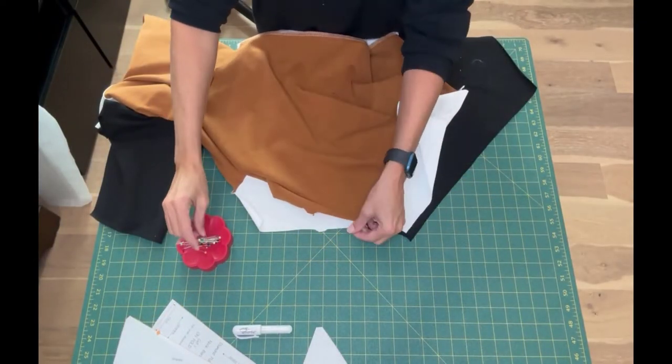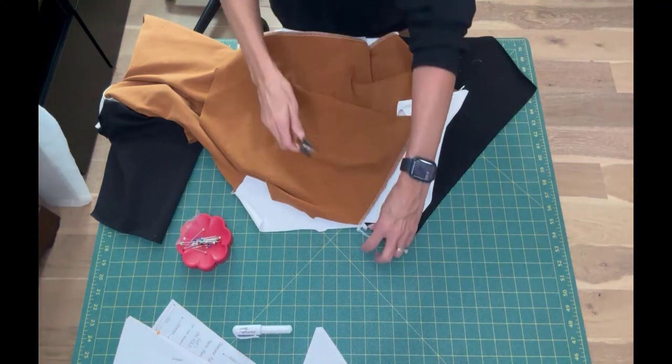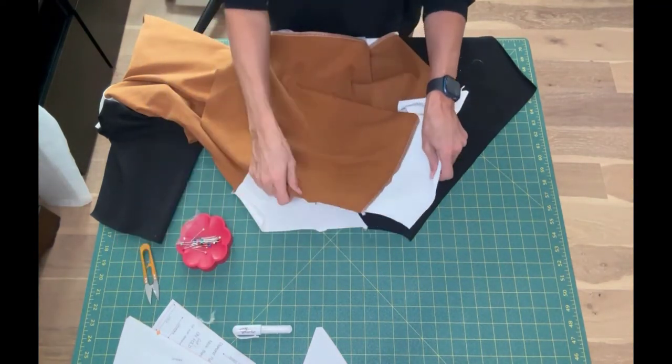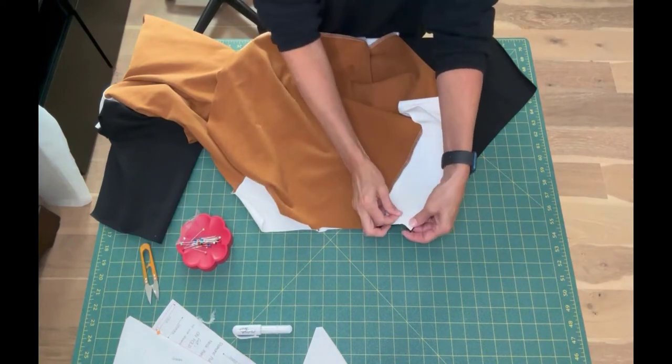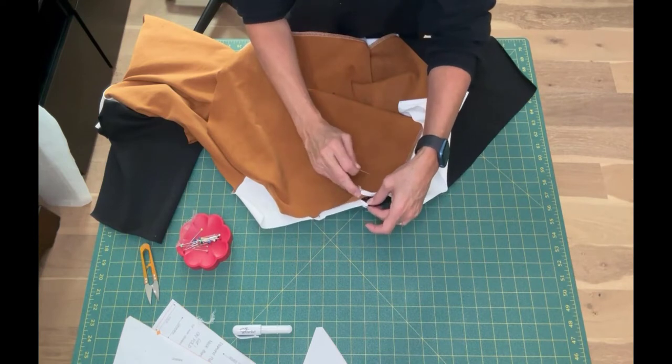Now we're going to sew the back bodice to the back of the sleeves, in the same way we did the front. We're going to line up the double notches on the back of the sleeve with the double notches of the bodice.